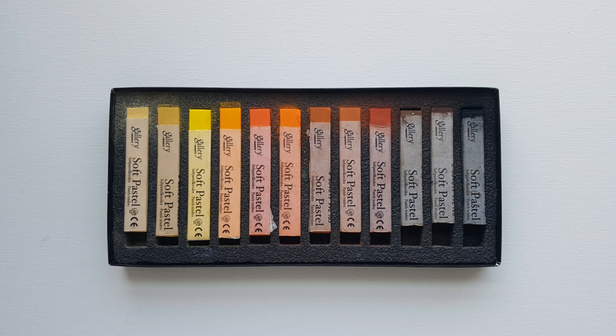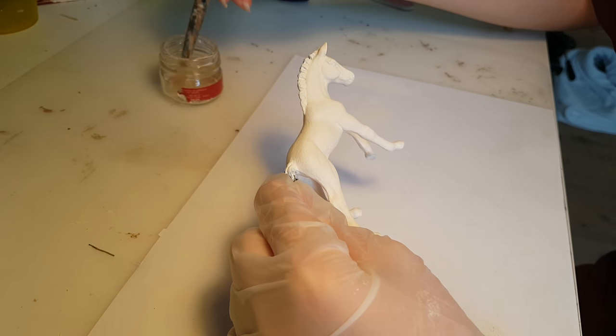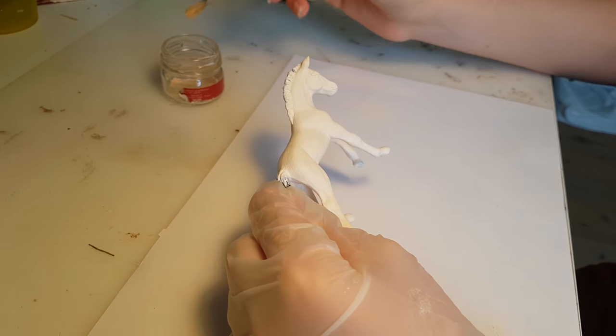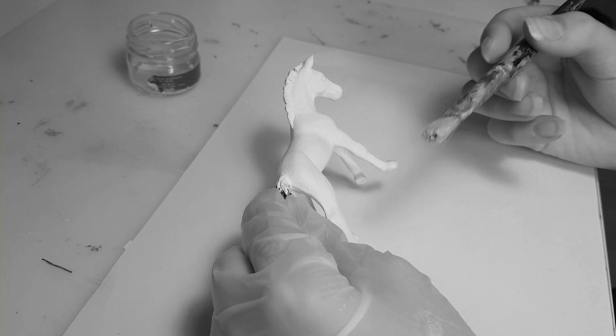Once my model has thoroughly dried, I'm going to take my soft pastel and shave off the tiniest bit of terracotta orange and a lot of white, mix them together. Looking back, this was probably a mistake — I should have added more brown, but I didn't realize it until later.